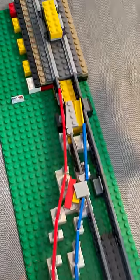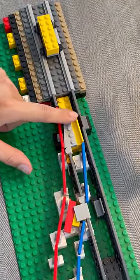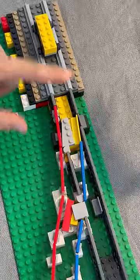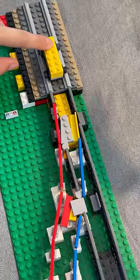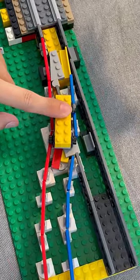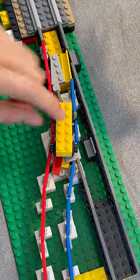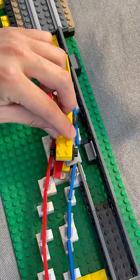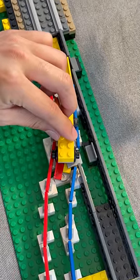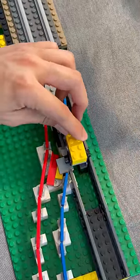This switch demonstrates all the features of an actual switch. There's a point that fits in a little cutout so the car doesn't catch. The frog supports the wheel on its flange as the car goes over, and this guardrail keeps the car from sliding off the wrong direction. There's another guardrail on the straight side with the same function.